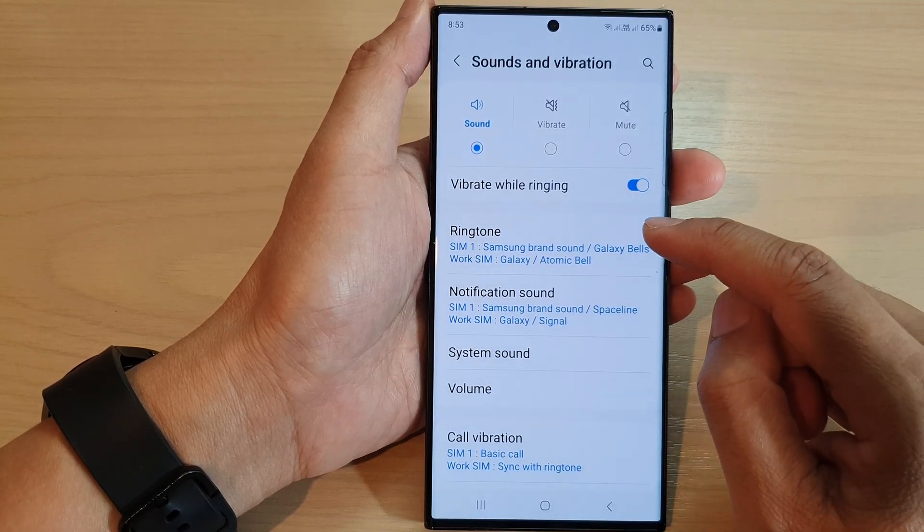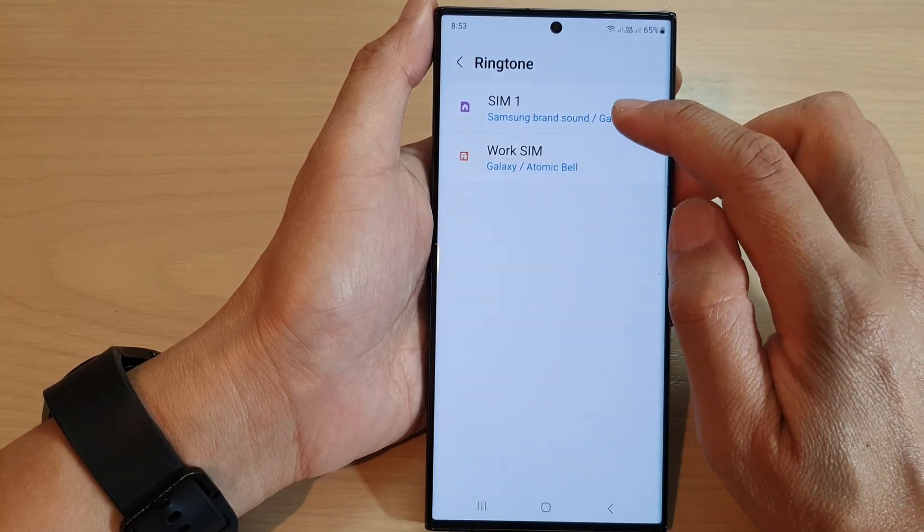Next, in here, tap on ringtone, then tap on a SIM card.